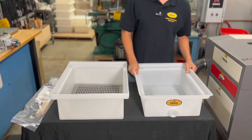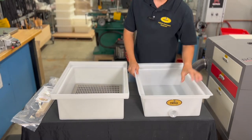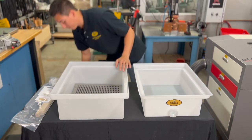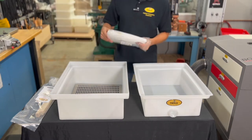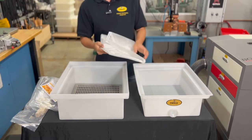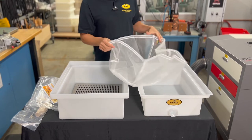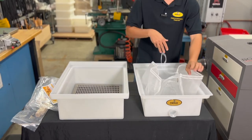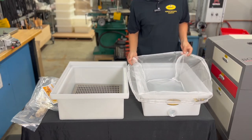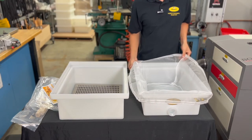The first thing you want to do is take out the bottom tub. You'll know this is the bottom tub because it will have the hole for the honeygate. We also have an optional 600 micron filter that sits right here on the bottom tub — this is purchased separately on our website.